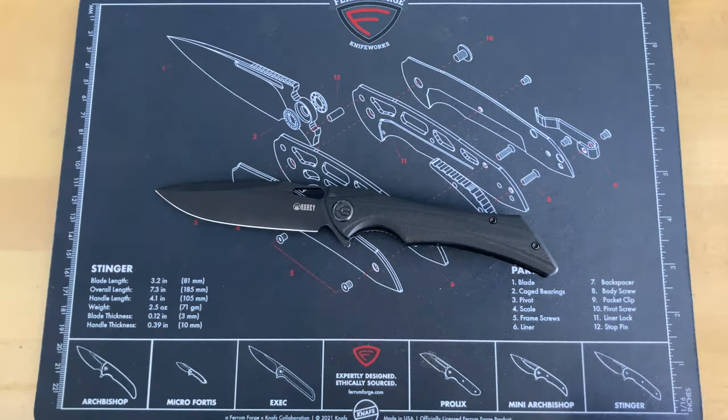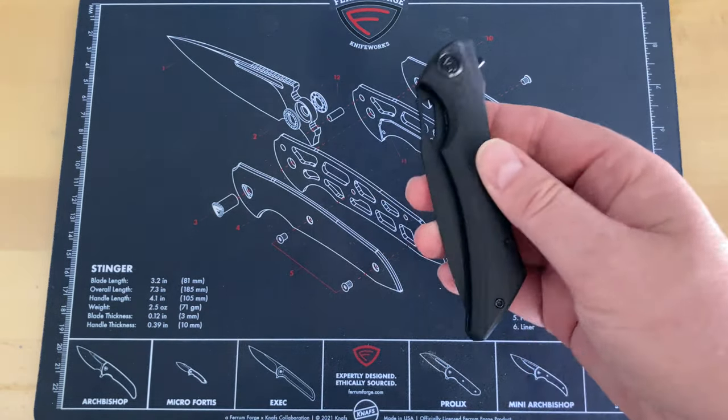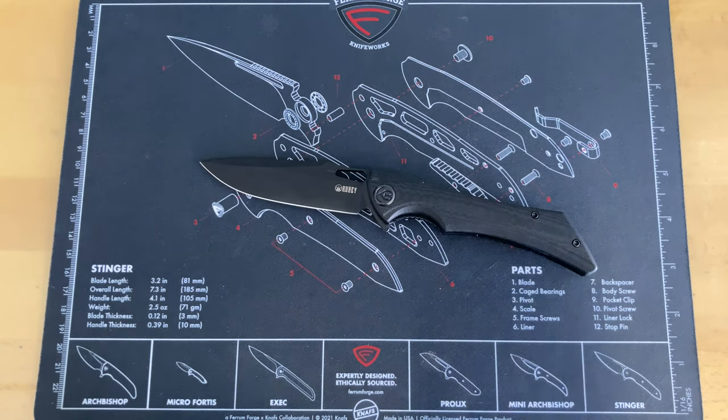All in all, really really happy. Thanks again Jared for sending me this — it completely changed my thought process on a company I previously had written off. This one is a really really good showing from Kubi. Designed by JellyJerry and executed very well. At the price point — fifty dollars on Amazon — that's not bad at all. The Aus-10 action is really good, no blade play, took a good edge, held it well, and the coating held up.